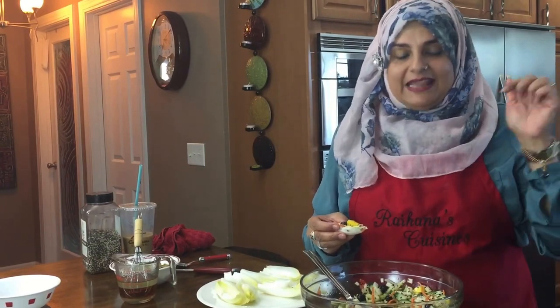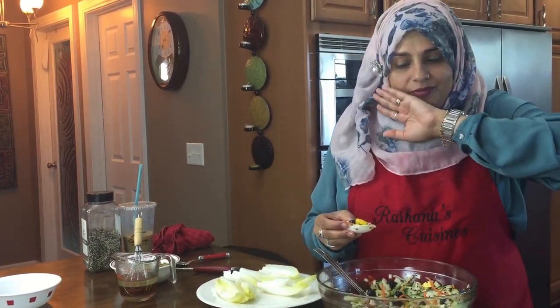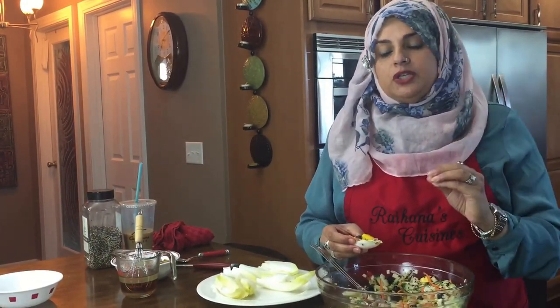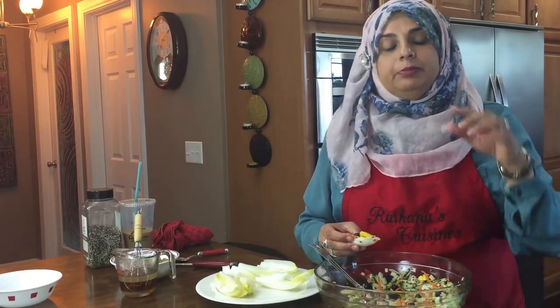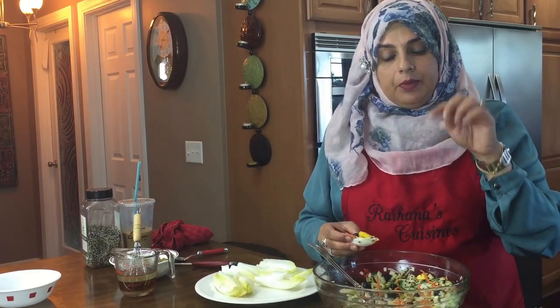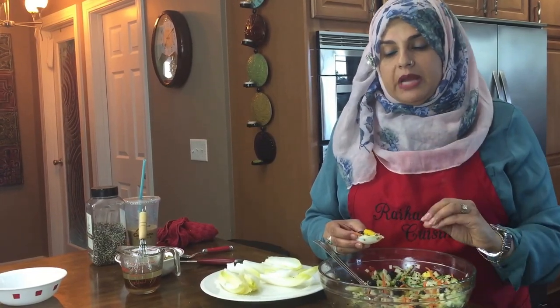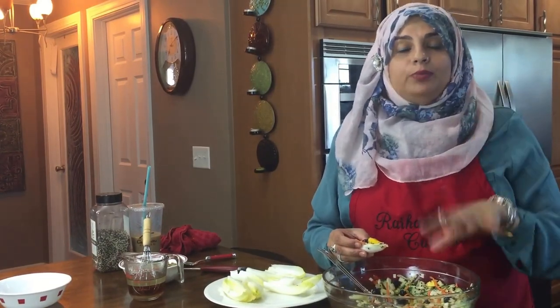Thank you so much for joining me on this episode of Rehana's Cuisines. Hope you can join me next time for another great video. If you have any questions it might take a while for me to reply, but please go ahead and make a comment. The full recipe is in the description box below. You can also follow me on Twitter, Instagram, Facebook, and Google Plus — hope to hear from you soon!